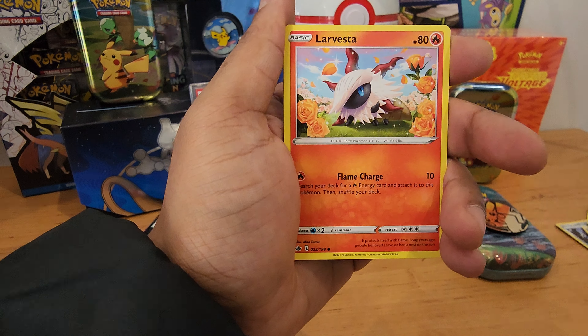Water Energy, Kakuna, Kären's Conviction, Echoing Horn, Sneasel, Weedle, Far-Fetched, Galarian Far-Fetched, Castform Rainy Form. We have a Larvesta, a Crabrawler, a reverse holo, and a Sawsbuck rare.